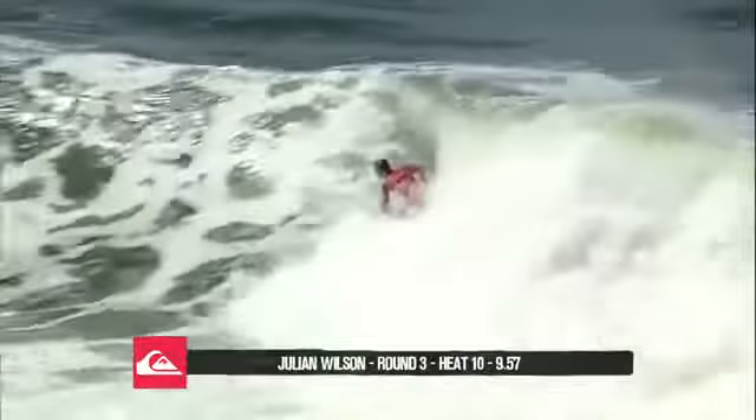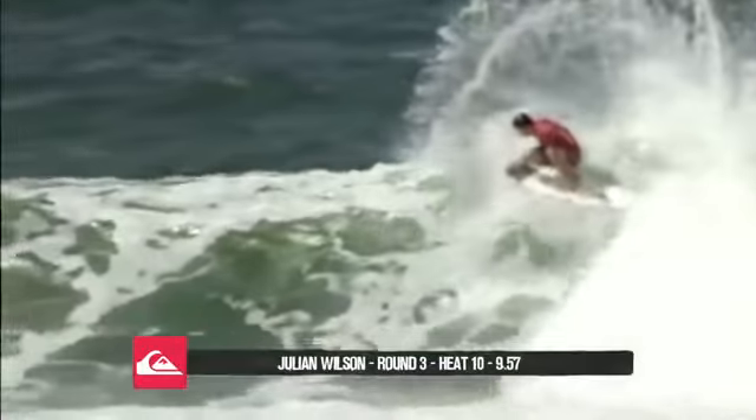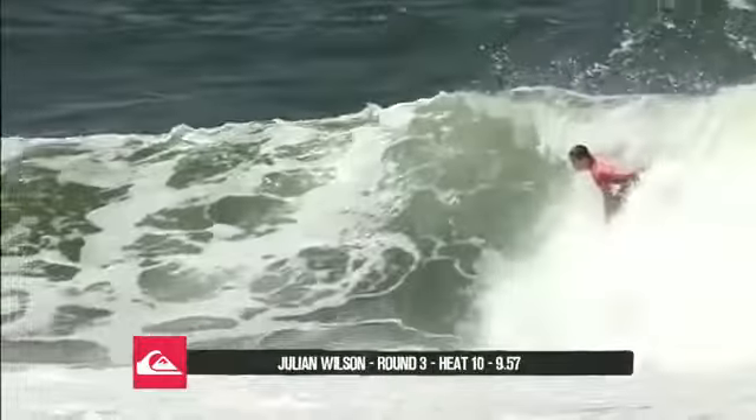Julian Wilson, here we go Steph, talk us through this one. Second wave of the set, a little bit cleaner, and Julian just smashes it off the top, releases his fins.